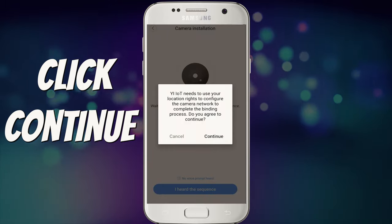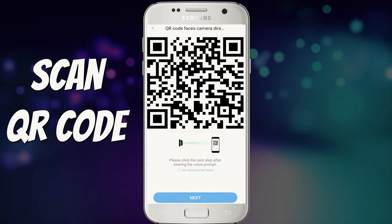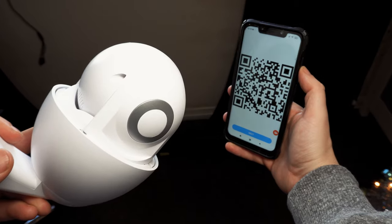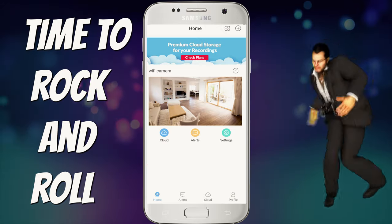Click continue to let the app know your location. Select your WiFi network and put in the password. You'll hear a noise coming through the app — this wants you to scan the QR code on your phone using the actual camera. It will now begin to pair. Give it a name, and we're all set up and able to live view and record.